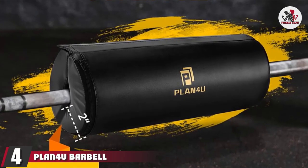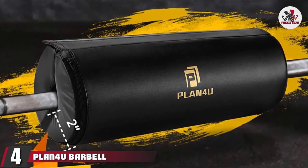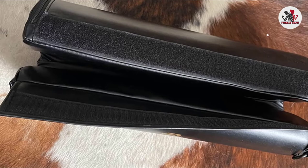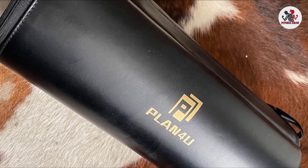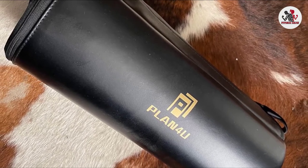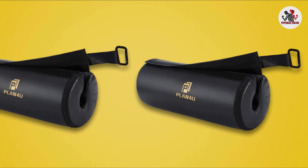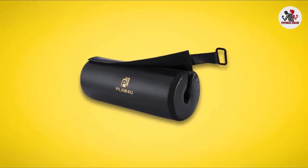At number 4, we have the Plan For You Barbell Pad for Hip Thrust. If you don't mind spending a little more for high quality materials and features, consider this one. What makes it unique is its thickened foam with a decent texture to avoid collapsing over time. The exterior is made of synthetic leather, which offers excellent traction to the skin, stabilizing the barbell and padding combination and preventing sliding. Moreover, the leather is waterproof, so it won't absorb moisture or develop odors.